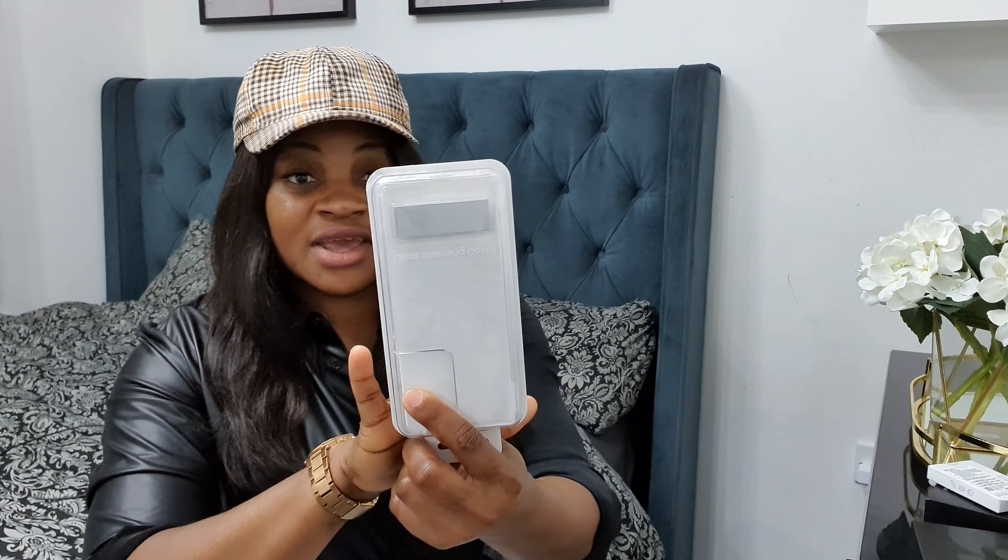When I ordered I also ordered a transparent case. I'll be leaving the link to the case in case you guys would like to order. The reason I like the transparent case is that when you put it on the phone you can still see the color — it won't be like you're hiding the color of your phone. Why buy a colored phone when your case will be covering it?